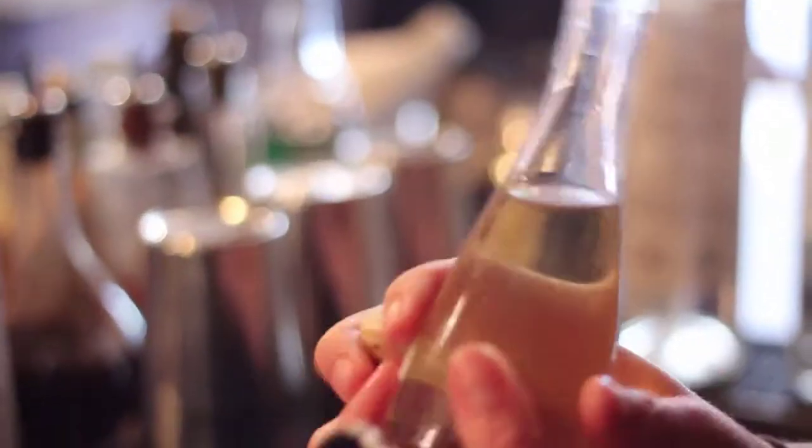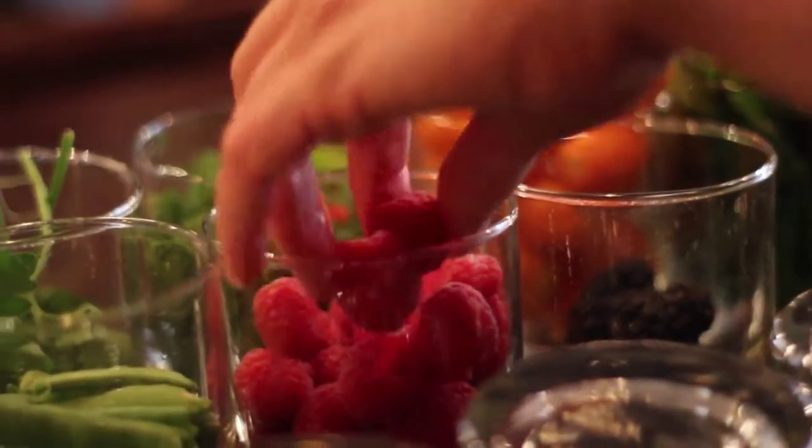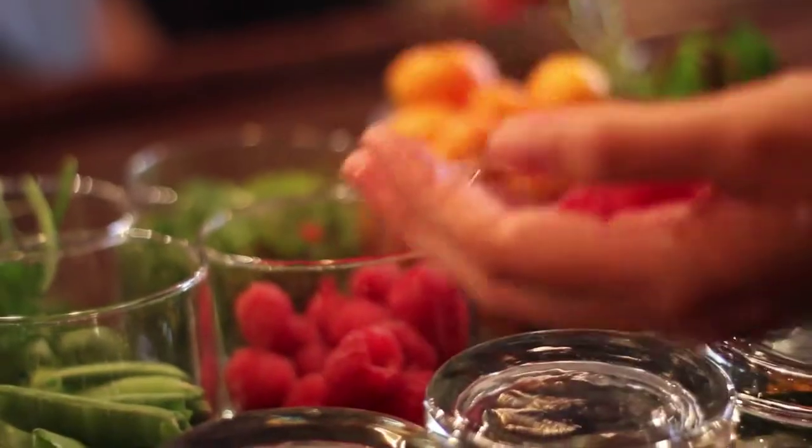You take a chamomile tea, and as it's brewing you add one part sugar to one part strong brewed tea. I'm also going to put some raspberries in there to give it a little bit of brightness.